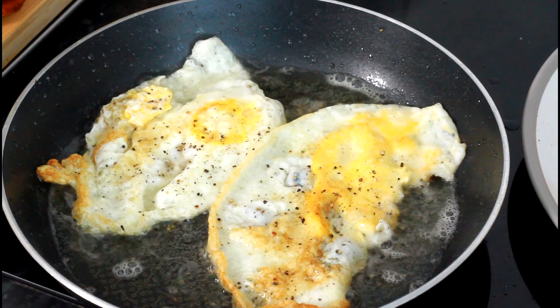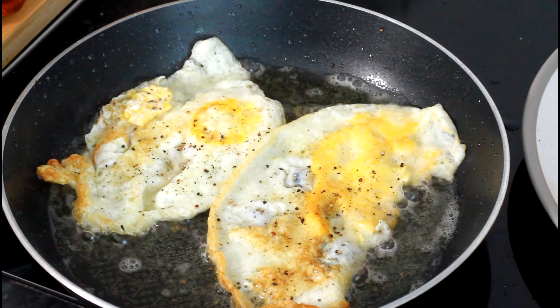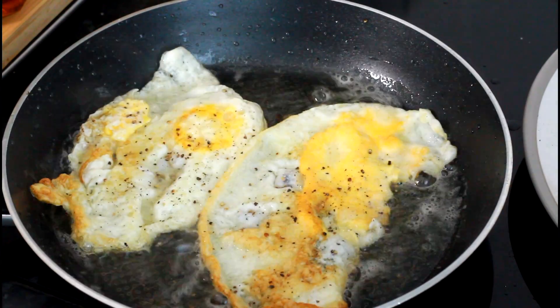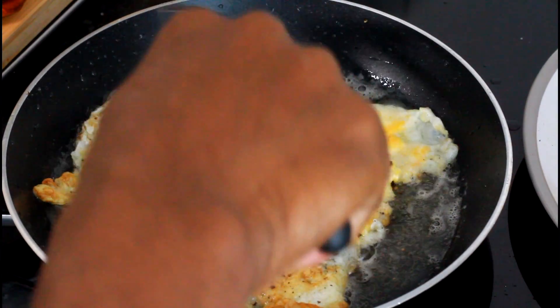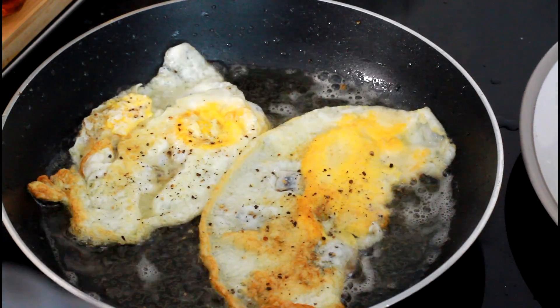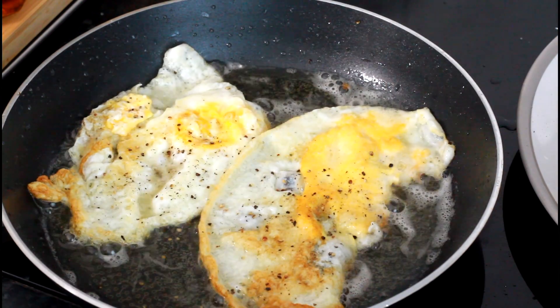That's the old Jamaican fried egg — making a proper breakfast. You want the egg yolk broken; some people don't like the yolk at all. I've turned off the stove — the egg has been frying, getting crispy.